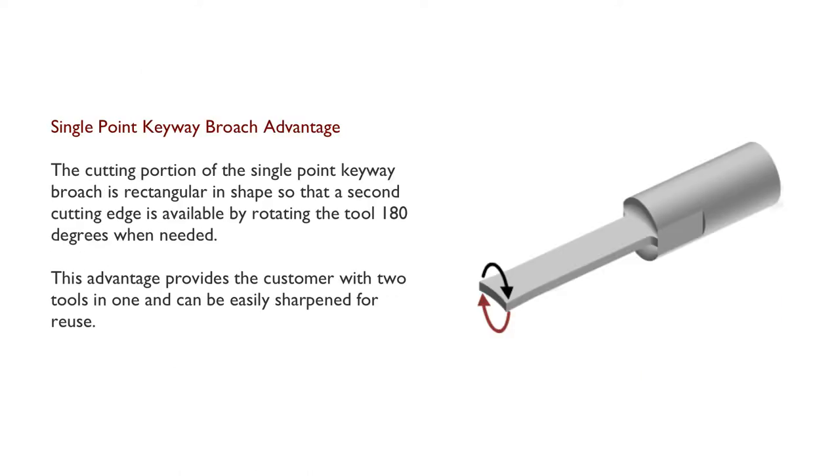The cutting portion of the single point keyway broach is rectangular in shape so that the second cutting edge is available by rotating the tool 180 degrees when needed. This advantage provides the customer with two tools in one, and the tool can be easily sharpened for reuse.